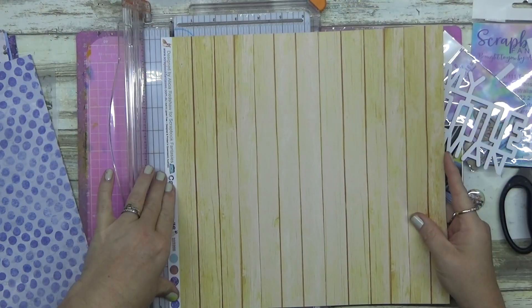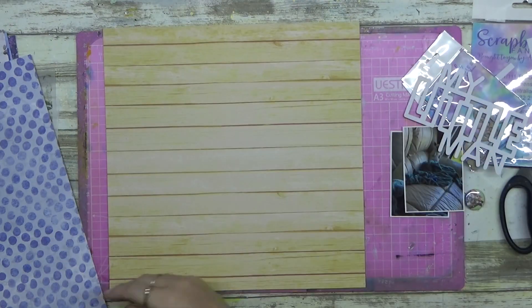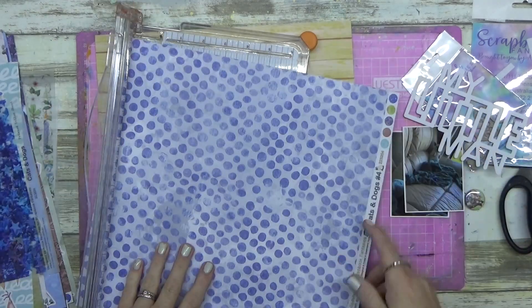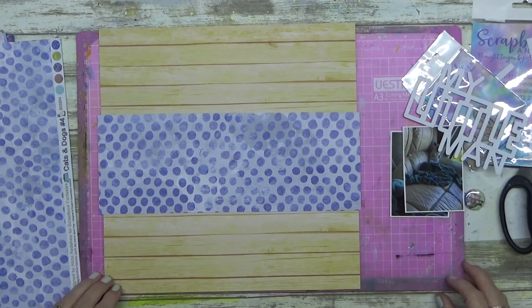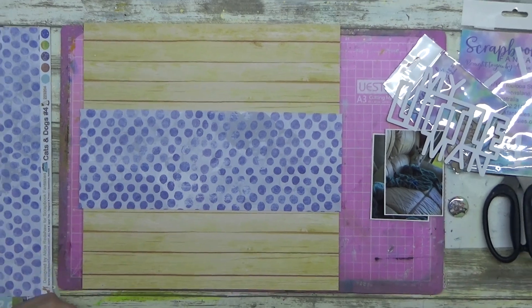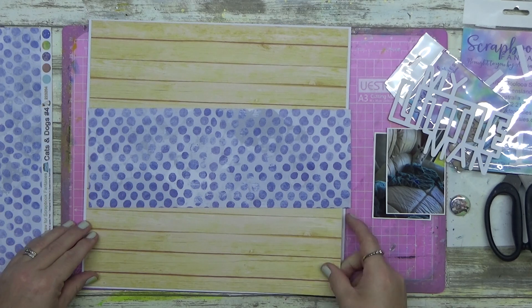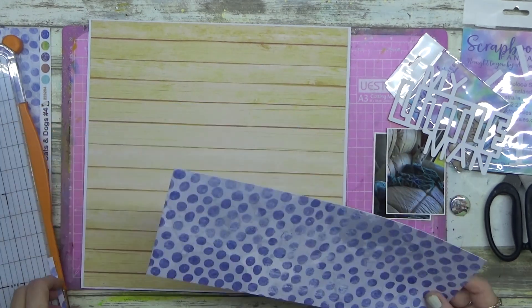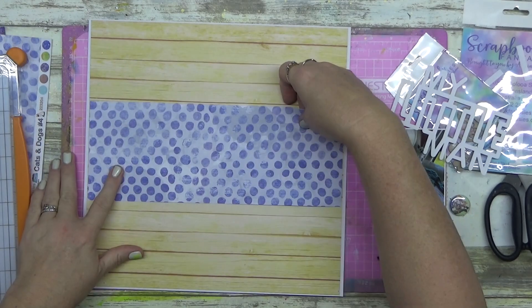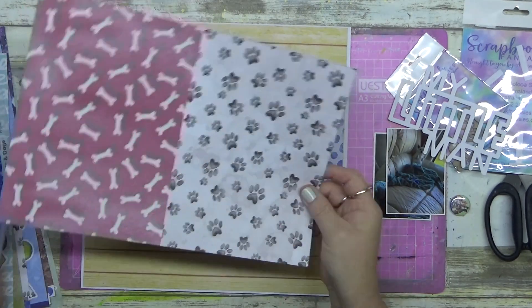You can order all of these on their website, so if you want to give the cut file thing a go and you don't have a machine, you can check if you'll enjoy it before you buy one. Jump on over to Scrapbook Fantasies - Alicia and the family are amazing, so creative and fantastic.